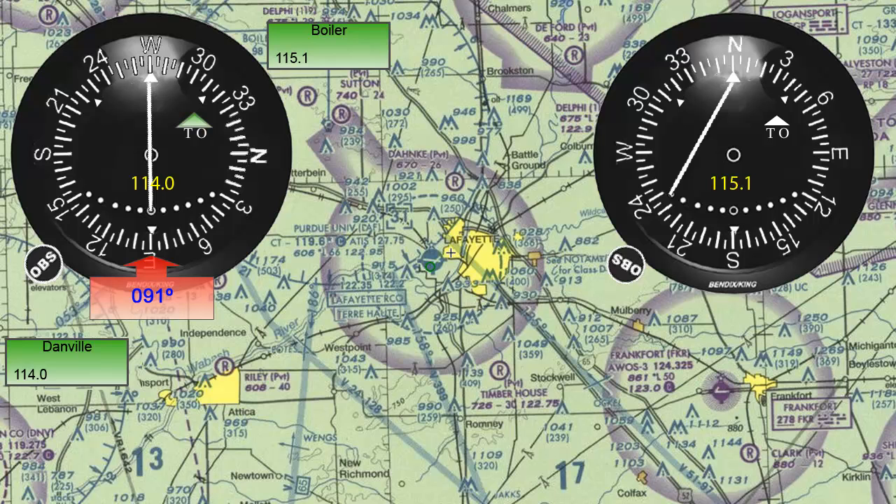Next, let's draw a line on the chart from the center of the VOR station to intercept the 091 degree radial and extend it as far as we can.